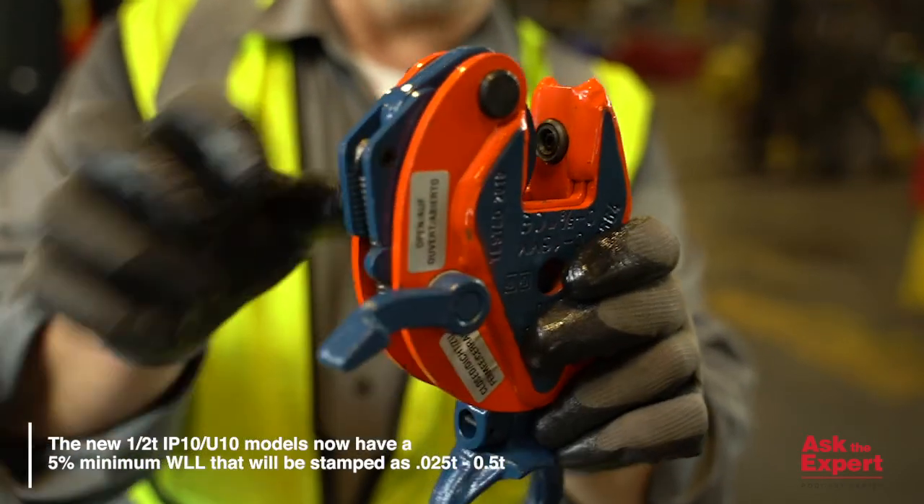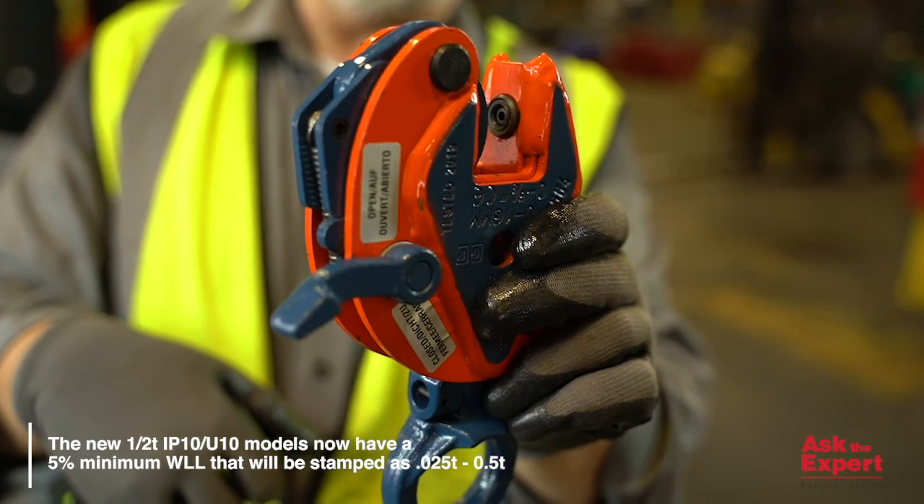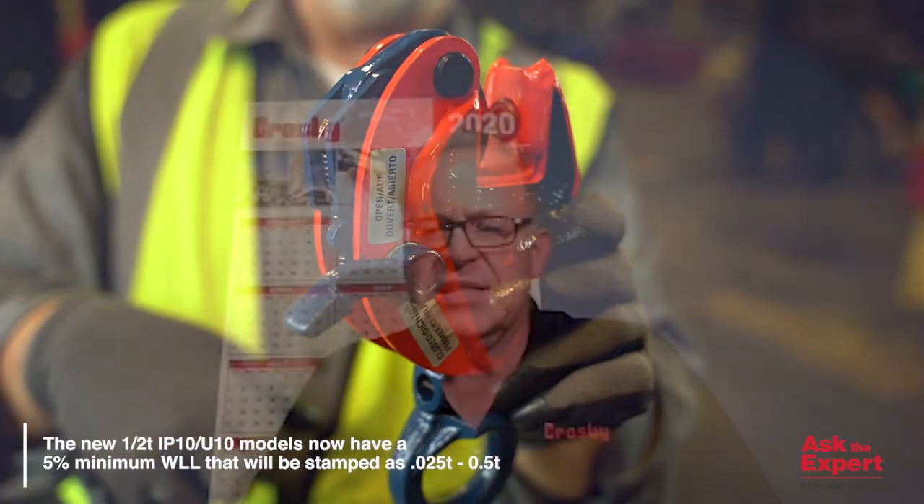An example where this could present a problem is in steel fabrication. When a new plate of steel is lifted to a burn table to be cut, it is at its maximum weight.